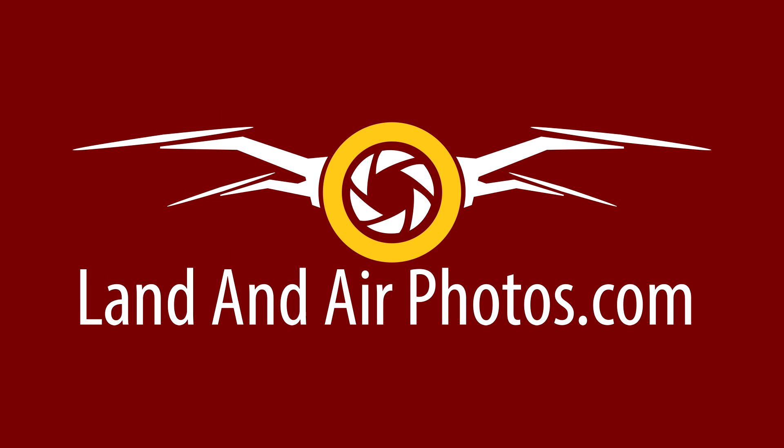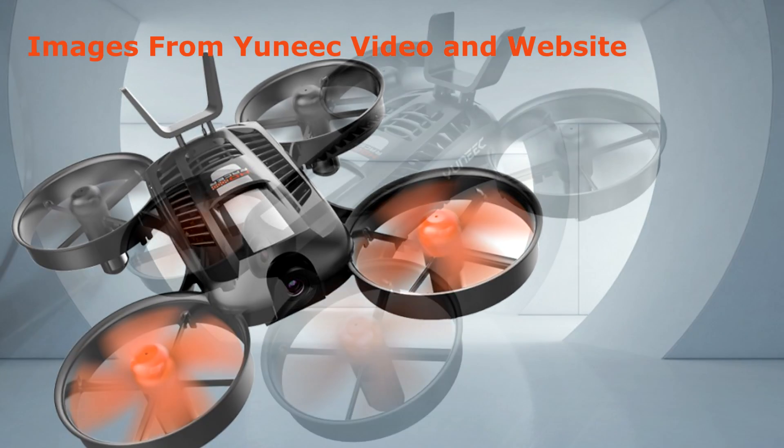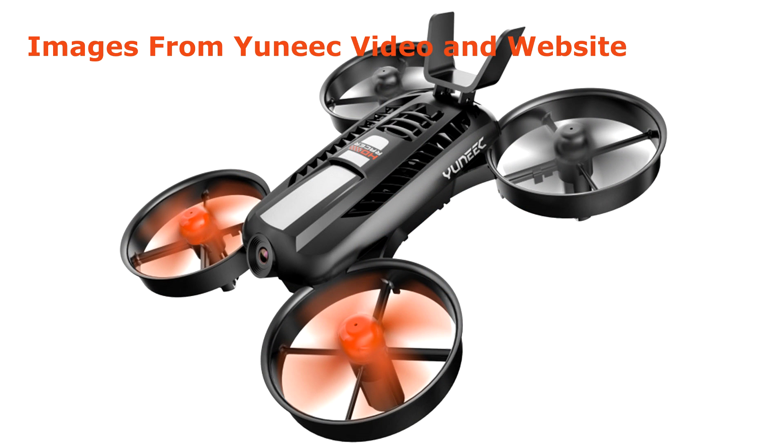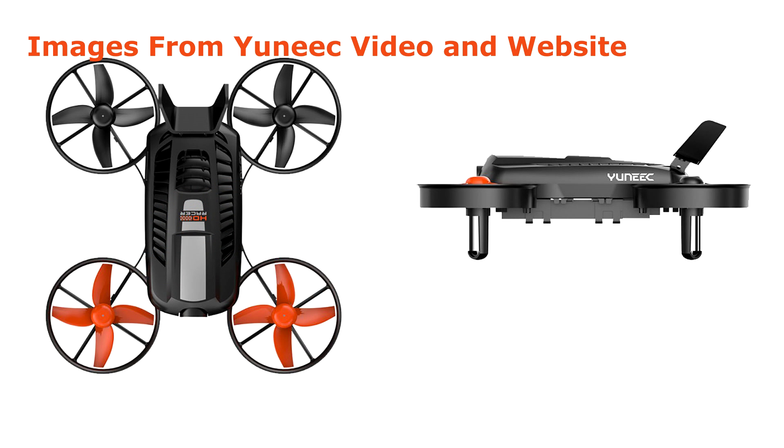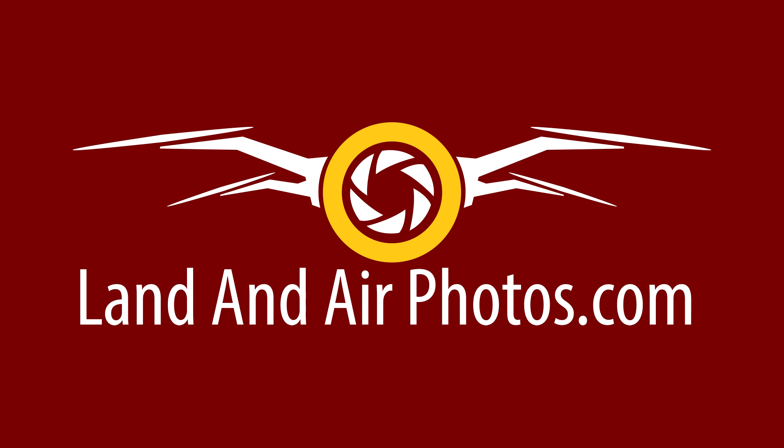I've focused on the Typhoon H+ in this video, but Yuneec has also announced two other aircraft. These are a bit outside my normal area of coverage, but I'll touch on them briefly. The HD Racer is Yuneec's first FPV racing drone. It features different stabilizing flight modes as well as manual settings for more experienced flyers. If you crash your HD Racer and it lands upside down, the flip-out mode will right the aircraft so you can take off again. The drone doesn't have a gimbal, but it does shoot 1080p video. This looks like a fun little toy, and it could be used by a first-time pilot to learn stick controls before moving up to a more expensive and fragile drone. It should cost $179 and is expected to ship in the first half of 2018.